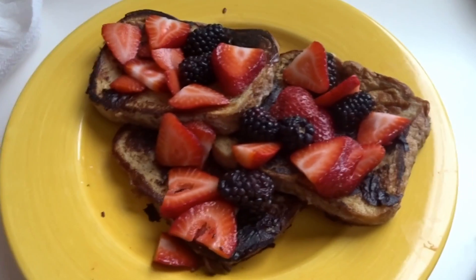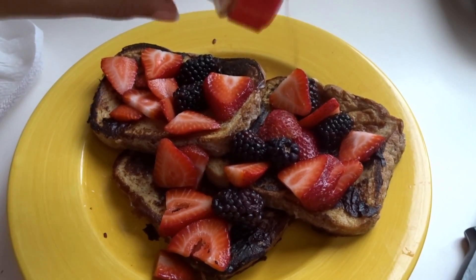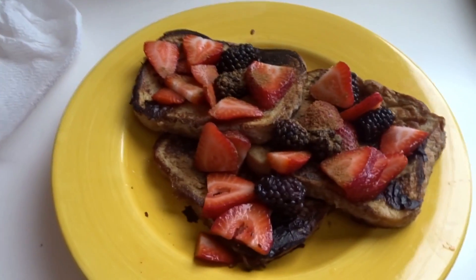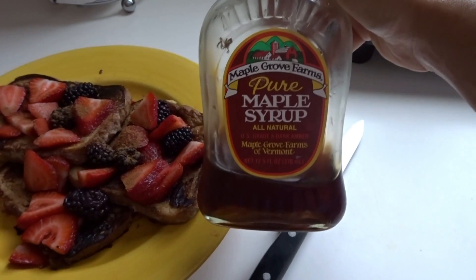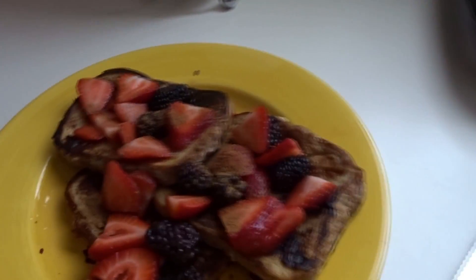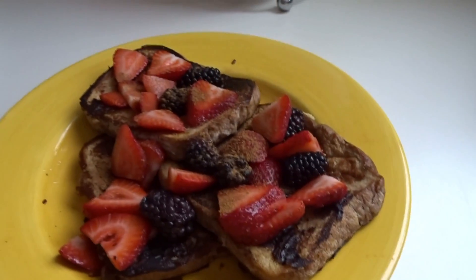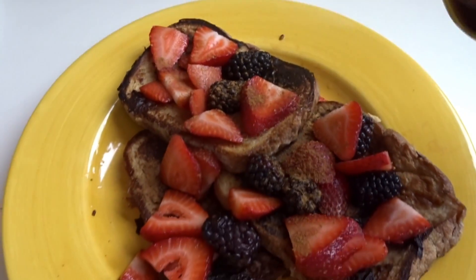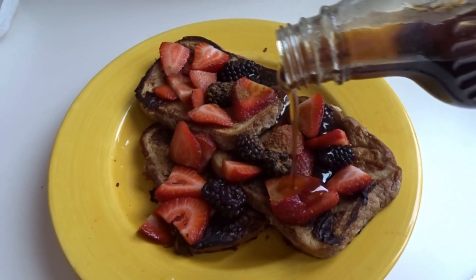So here you have it guys — this is my vegan French toast! I'm going to top it off with some more cinnamon of course, and then I'm also going to add some pure maple syrup to add a little bit more sweetness. But it's perfectly good just the way it is — it just depends on your preference. I hope you guys enjoyed this video, and thumbs up if you want to see more cooking videos. I'll see you guys later!